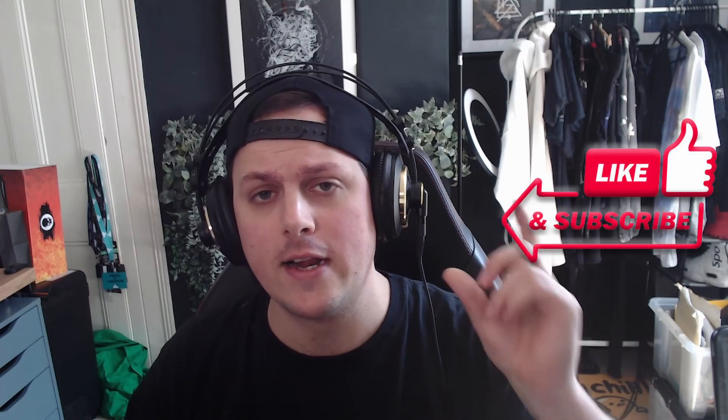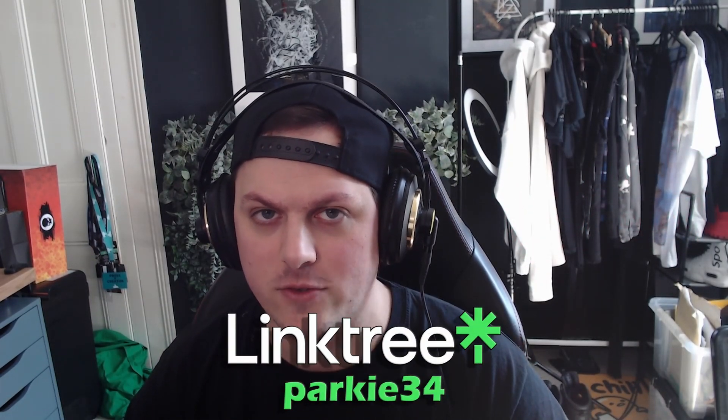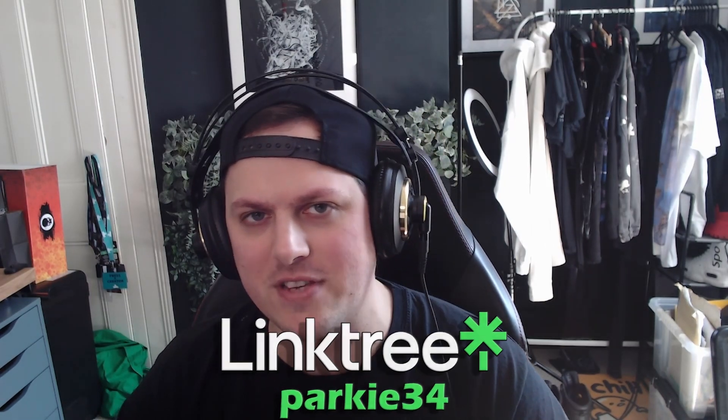I thought it was pretty funny so I tagged that onto the end of the video. I expect to see more content but as always, if you liked this unboxing and want to see more, please mention it in the comments. Share your experiences with your headset, and please like and subscribe, click the bell for notifications, and hit my Linktree to follow me on Twitch, Twitter, Instagram, and TikTok. That's Parky out — I'll see you all on the other side. Goodbye!